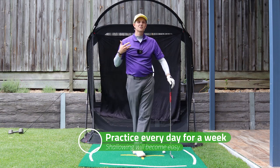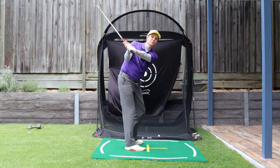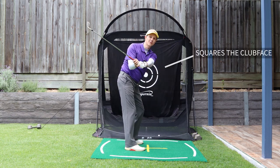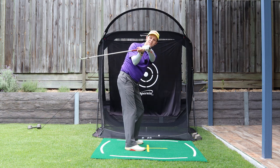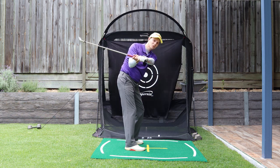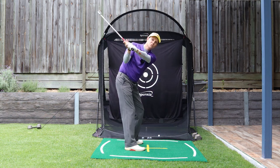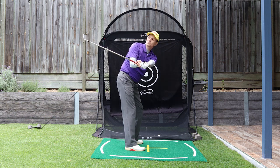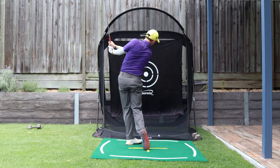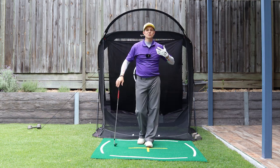Practice that as much as you need to every day for a week until you get the right feeling. You may need to work on this more than the other part to get that club shallowing properly. When you're at the top of the backswing position, as you turn that doorknob and that palm is pointing out this way, that will square the club face — not shallowing it with a very open club face, which will only cause you to flip at the golf ball. Turn that doorknob to make sure you've got those wrist angles and that square club face. From here, it's just a matter of rotation — rotate through to the golf ball and your improvement will just skyrocket.